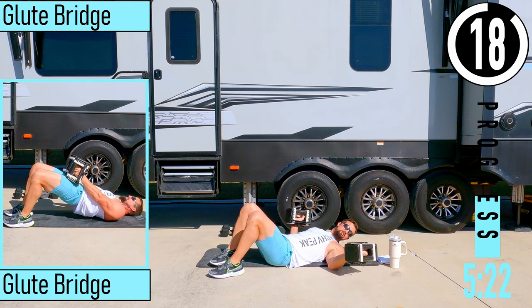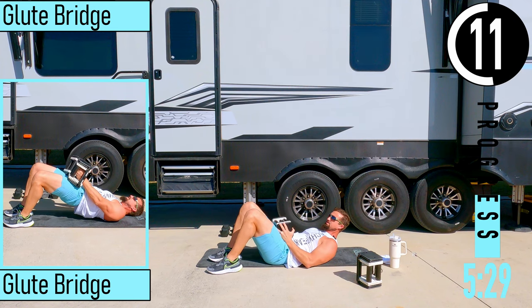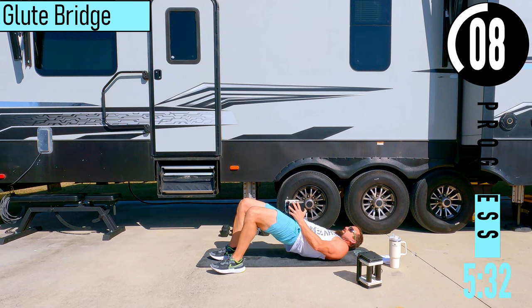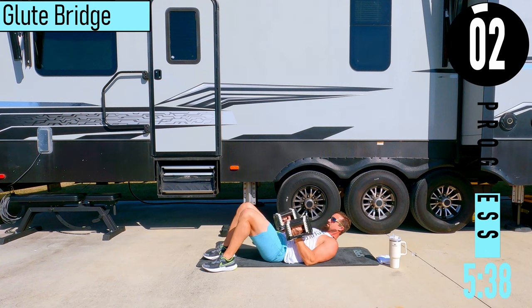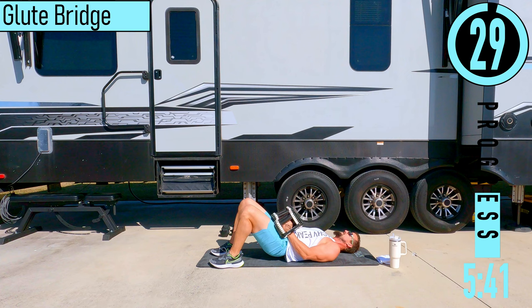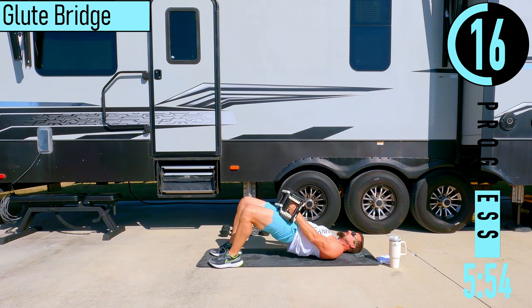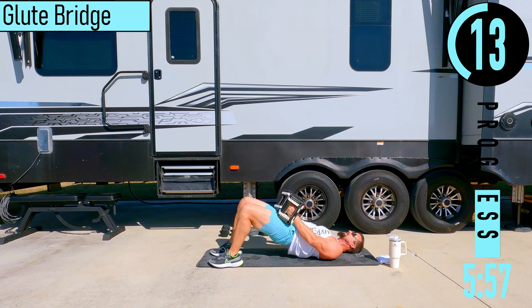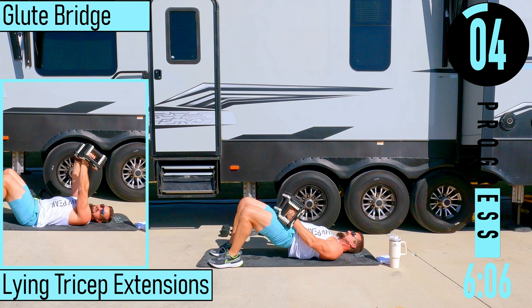Going into a glute bridge. I'm going to hold on to both dumbbells — if you want, you can drop a single dumbbell and hold it sideways on your hips. Come up, squeeze the glutes, back down. Head down, coming up, explode, squeeze the glutes, back down. We're just kind of touching the butt to the ground, coming back up, squeeze. Tap and go.